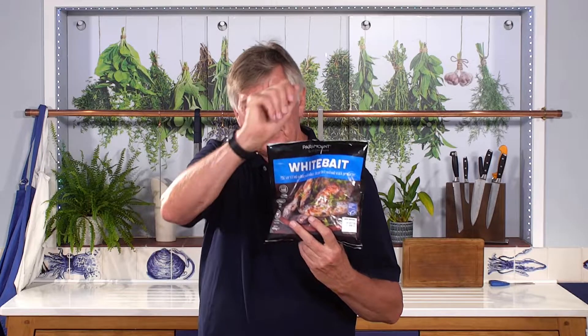Hello, whitebait — obviously not put off by bones, are you? This is our whitebait. We've had it from many different sources over the years; currently we get it from these guys called Paramount, a little family company. We like them very much, and this is a good product.